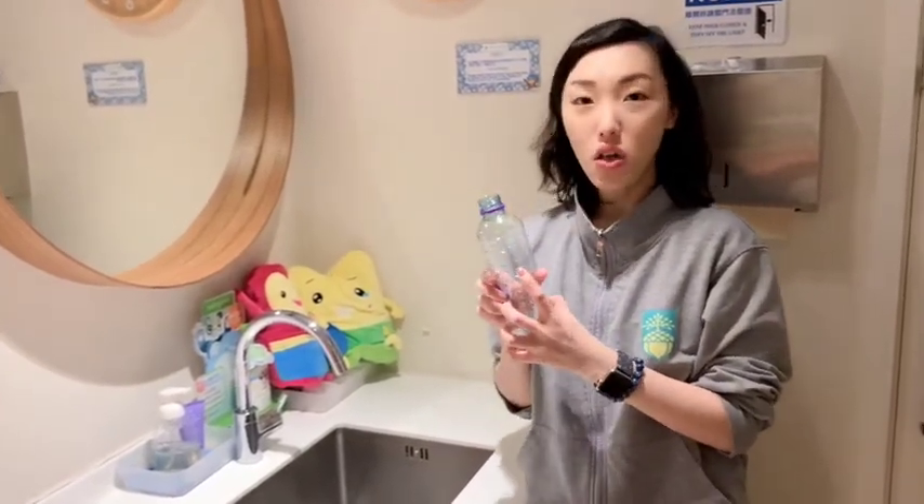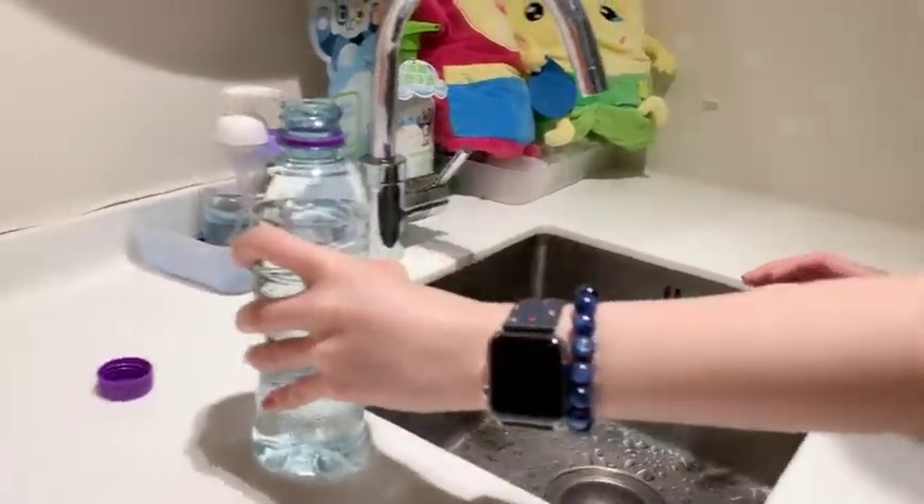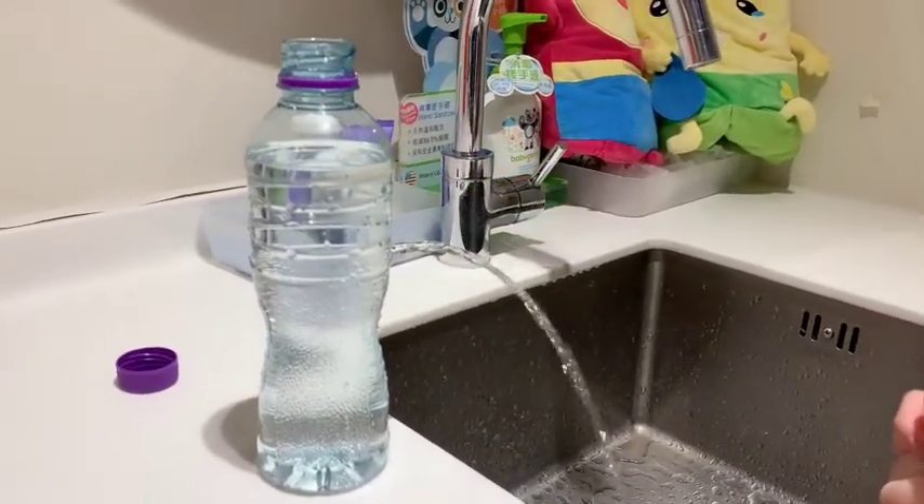Since the bottle has a hole, can you guess what will happen? Look — you are right. The water is coming out.